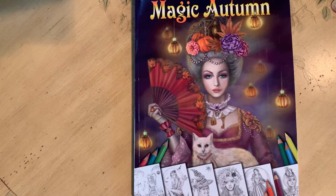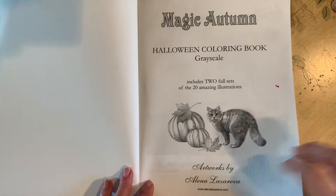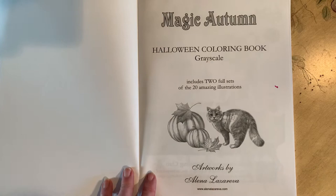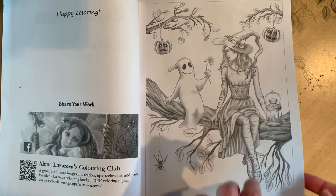I want to do a flip-through of this Magic Autumn Halloween grayscale coloring book. I got this off Amazon — it's by Alina Lazariva. I love the artwork, it's brilliant, but the paper is very cheap and thin. You can see my hand through it. I like to use markers, so even though they are single-sided pages, the one I started has wrinkled up. You could copy the pages onto different paper, though I like to keep my stuff in the books.